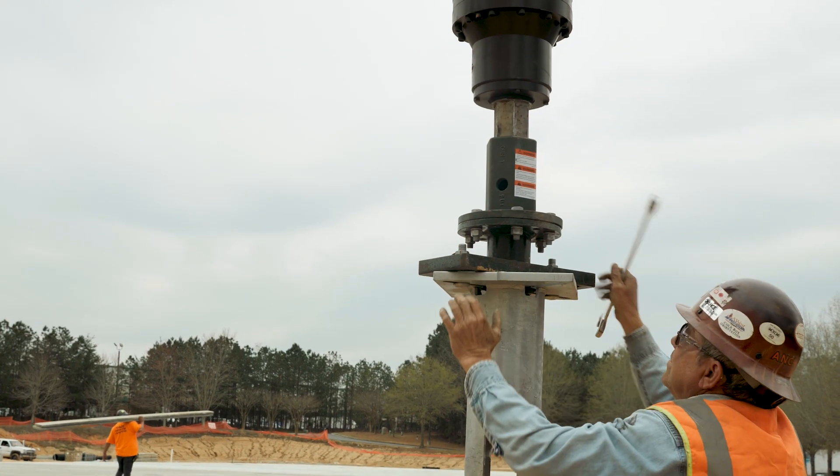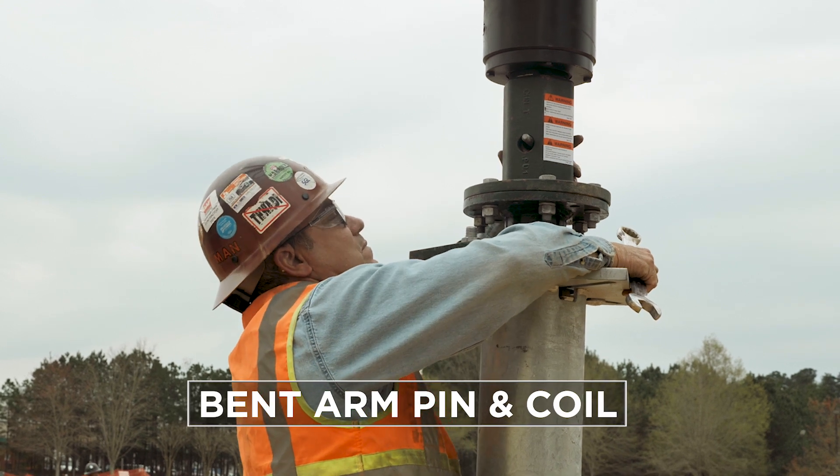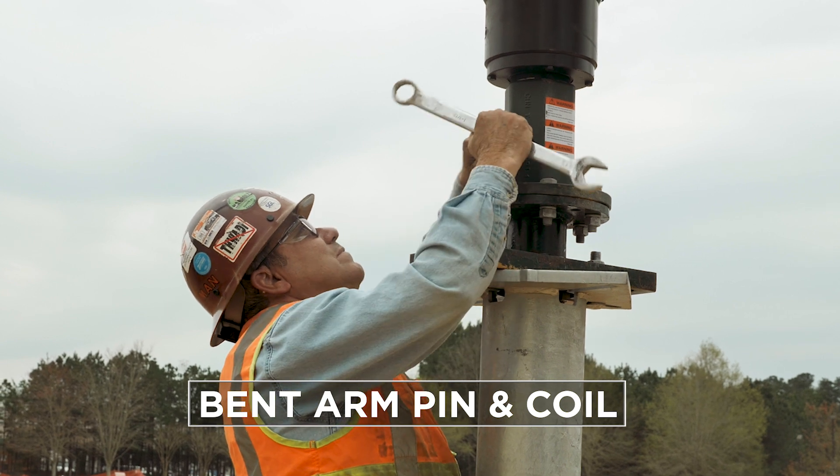The Kelly Bar Adapter pins to the output shaft of the torque motor. Chance recommends using a bent arm pin and coil in this connection, which comes with the Kelly Bar Adapter. A bolt and nut are not a safe replacement.